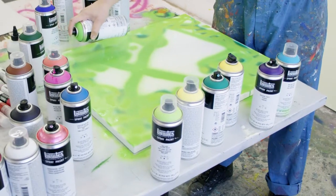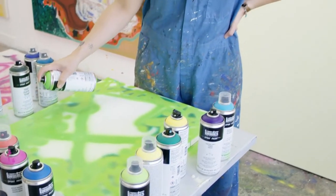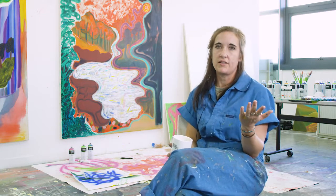Sometimes I'll spray paint from the other side of the canvas so that the spray paint will bleed through and give some kind of an abstract impression on the front side, and then I'll react to it in some kind of way.